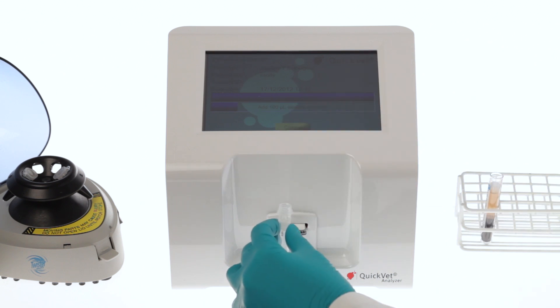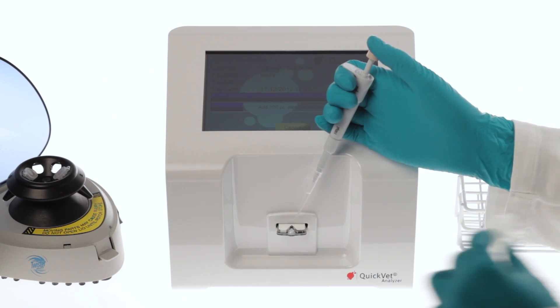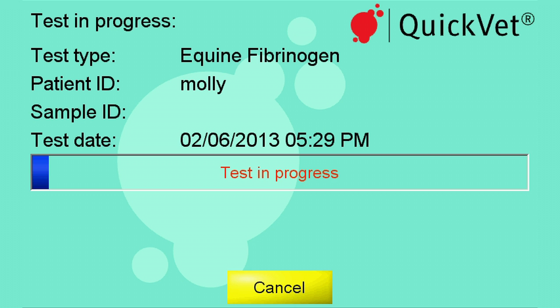Remove the cap from the vial and using the fixed volume pipette extract 100 microlitres of sample and deposit it in the cartridge well. Once the sample is deposited, the test starts automatically and you may follow the progress on screen.